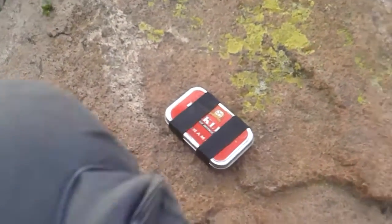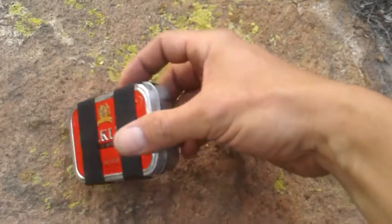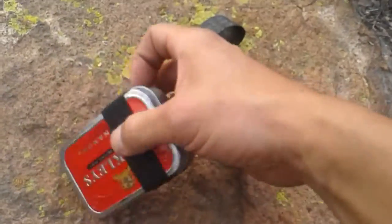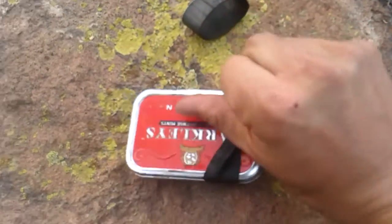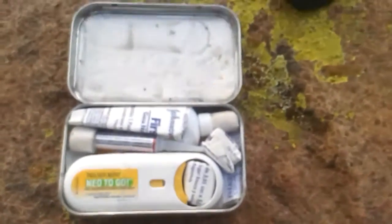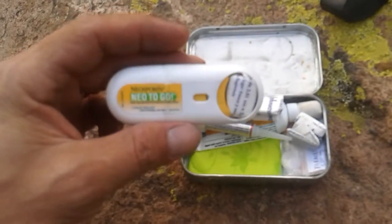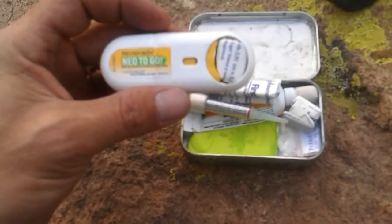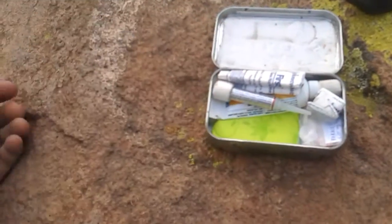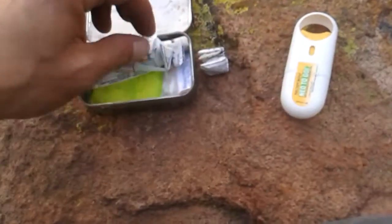burns, scratches, headache, pain relievers — that kind of thing. Nothing too big, as you can see. It's held together with two rubber bands. Inside the tin I carry an antiseptic spray to prevent infection — this is from Neosporin, a first aid antiseptic and pain relieving spray. Here's a small gauze pad — oops, dropped it.